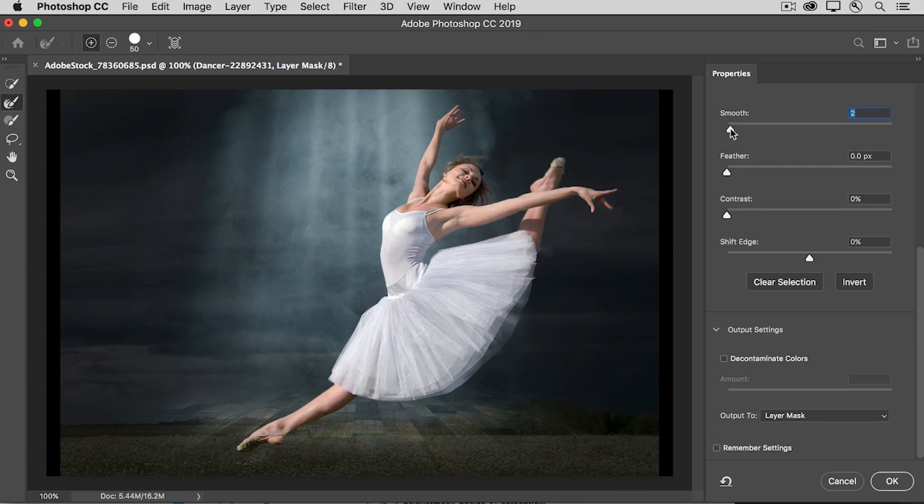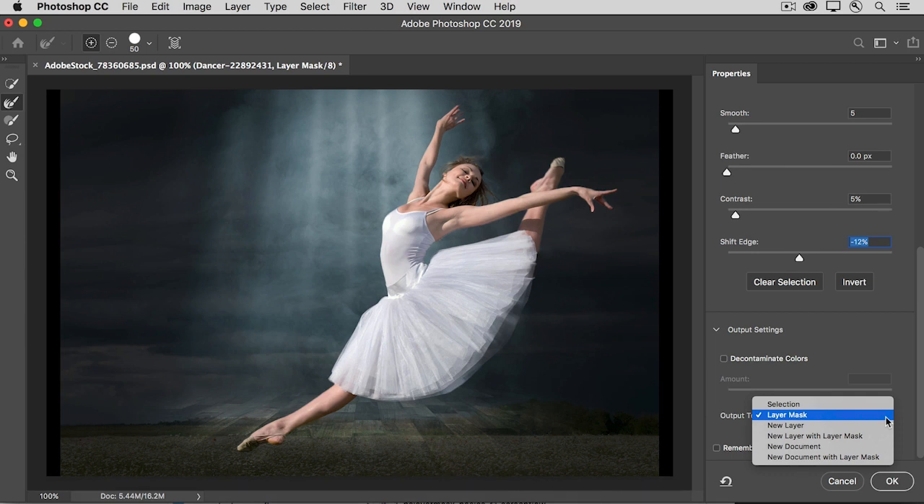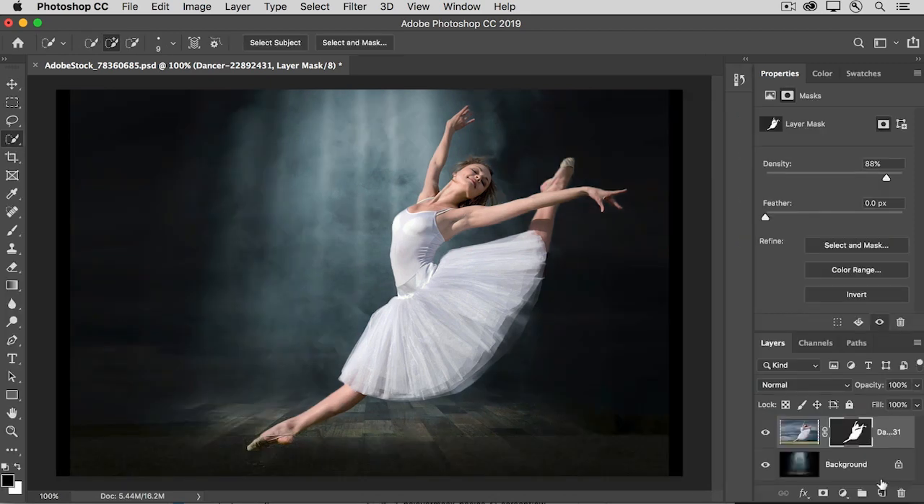There are also useful sliders in the Properties panel on the right in this workspace. The Smooth slider will smooth out the mask edge. The Feather slider will add softness to the edge. The Contrast slider will do the opposite — it will crisp up or sharpen the edge. And if you need to, you can pull the edge in by dragging the Shift Edge slider to the left if you have any haloing. In the Output settings, choose Output to Layer Mask, and that will refine the same layer mask you started with. Click OK, and if you need to go back in, select the mask thumbnail and click Select and Mask in the Properties panel.